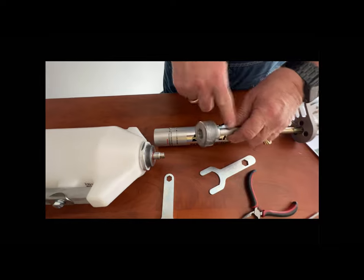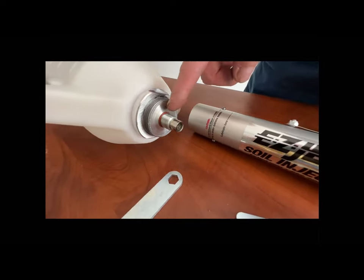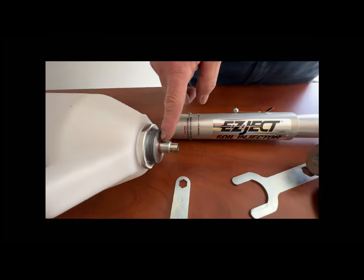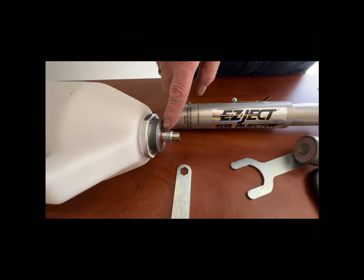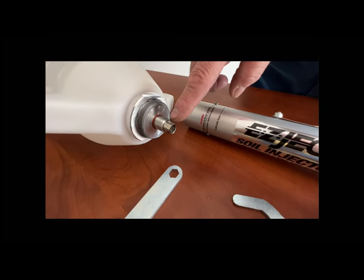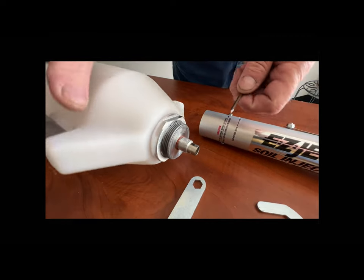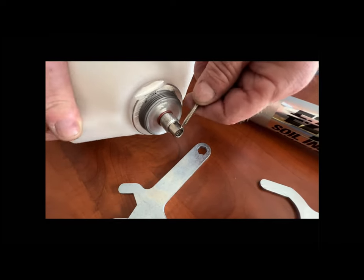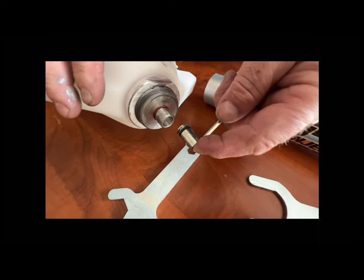Underneath this piston, you have a check valve and an O-ring. This O-ring is something you should be taking a look at too, to see if it needs to be replaced in case it's worn or broken. Now this check valve can be removed from the tank one of two ways. One way is to use the screwdriver, find one of the slots in the side of the check valve, stick the screwdriver in the slot, pry away from the tank, and it comes out.